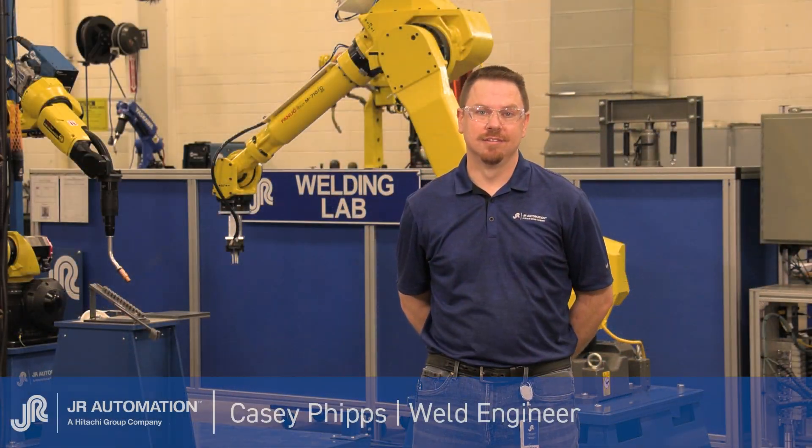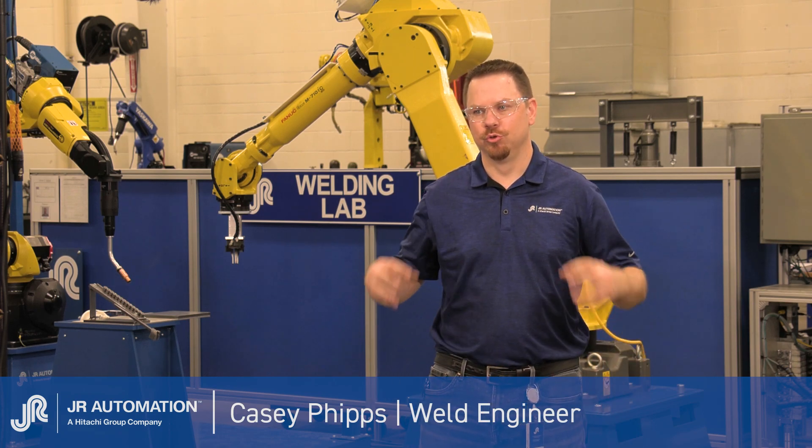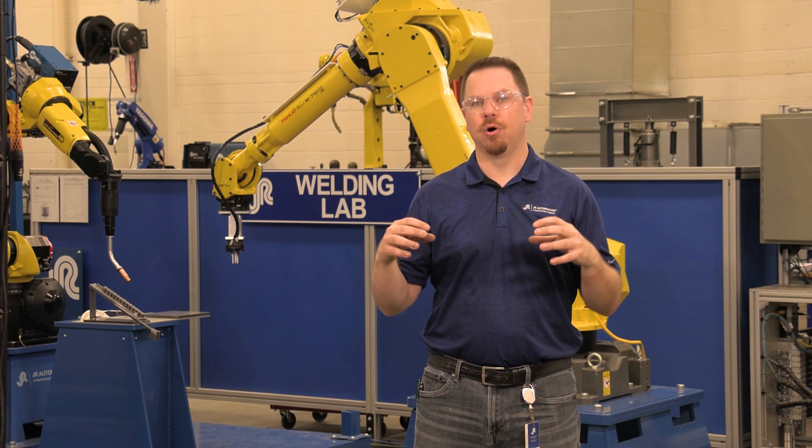What we've got set up behind us is called fixtureless welding. What that means is we are using two robot systems working together in collaboration to simply apply bracketry to larger components.